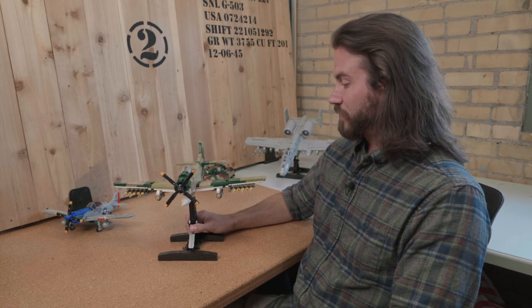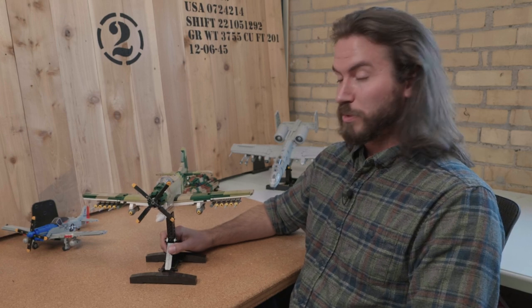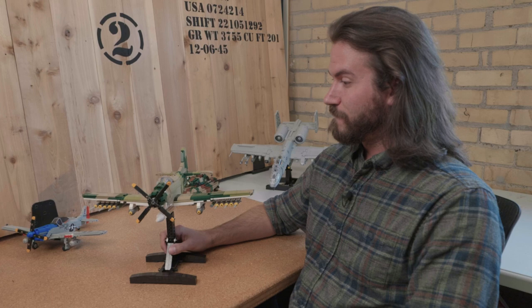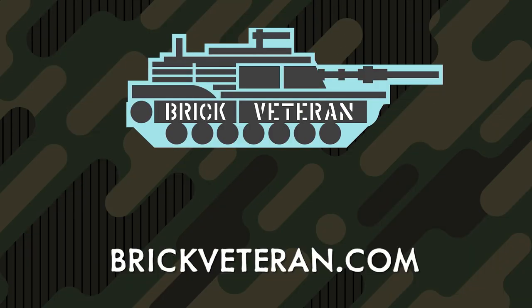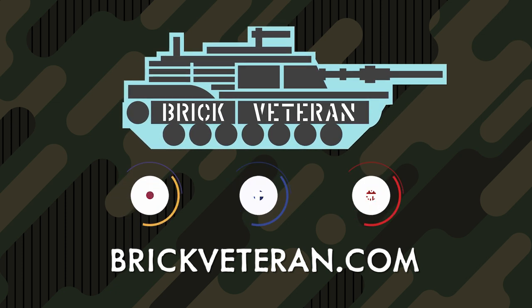That pretty much sums up the A1H Skyraider from BrickVeteran. Maybe we'll show it off again with some printed parts, but for now, this is Cody Ocell signing off. Be sure to check out BrickVeteran.com and make sure to follow us on Instagram. See ya.